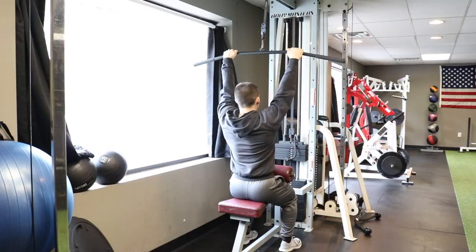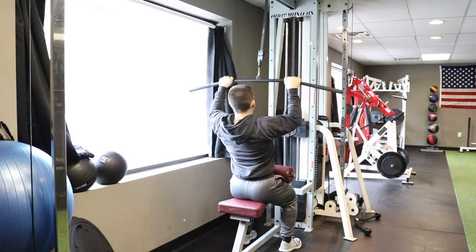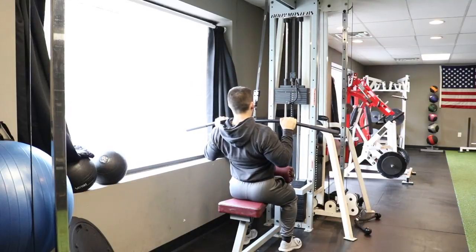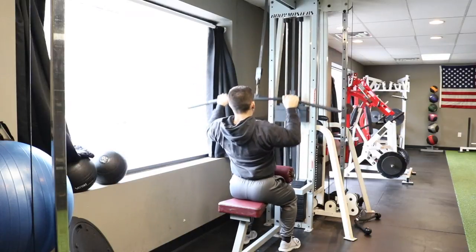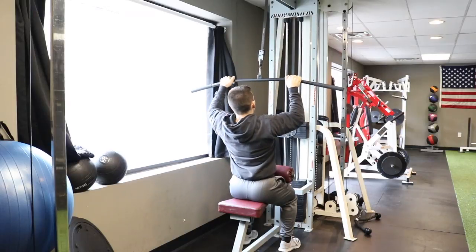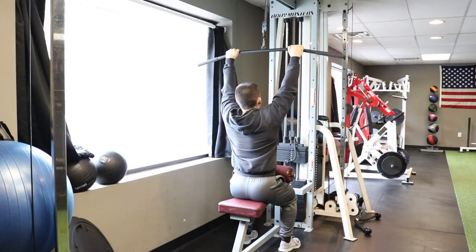I'm tight in here. What I'm going to do is slightly create some thoracic extension, get my chest up. I'm going to pull with my elbows, bringing the bar all the way into my chest. I'll keep my elbows tight to my side, breathe out, and then come up nice and slow with control — full stretch. Come back down nice and slow, breath in, contract, release, and stretch.